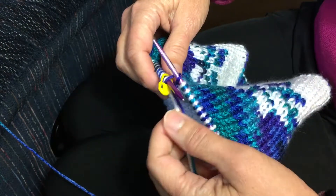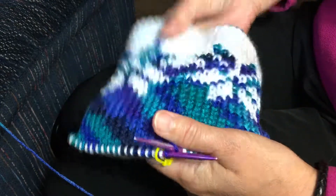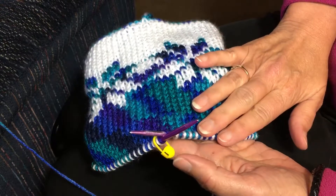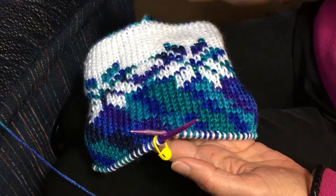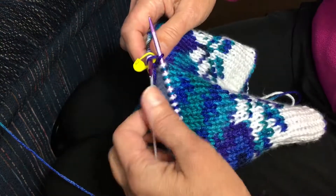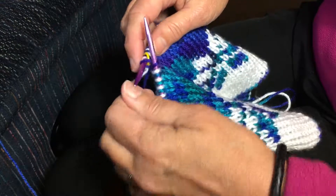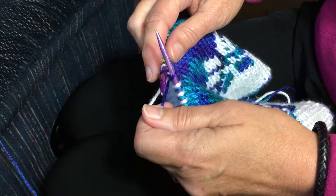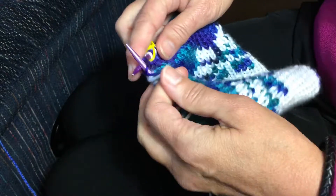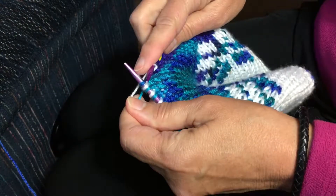This is video number five for the double knit Child's Fair Isle hat. I have completed the chart and gone all the way up to where I need to start my decreases, so I'm going to show you how to decrease in double knitting. I'm knitting with my contrasting color and purling with my main color. I'm going to work eight pairs.